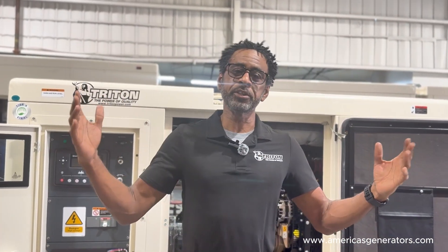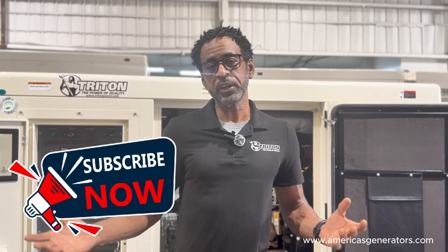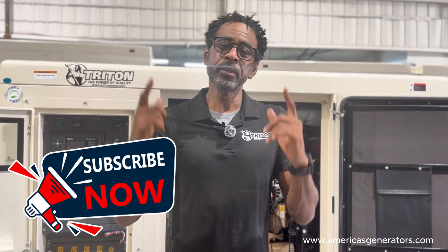From there, you can close your generator's breaker and it's ready for use. Thank you very much for joining me today. I'm Mike with America's Generators. If you have any questions or comments, feel free to give us a call — we'll be happy to help you out. Thank you and stay powered.